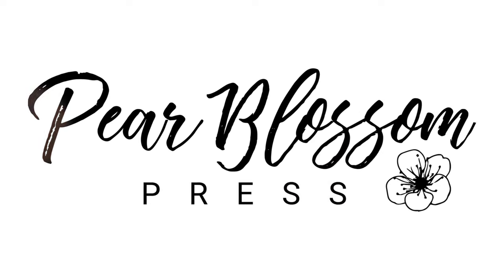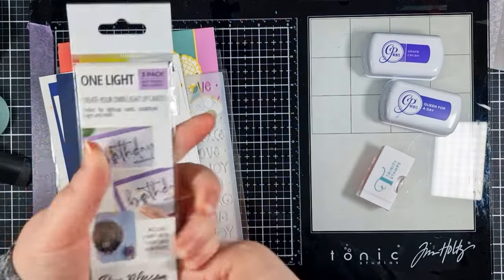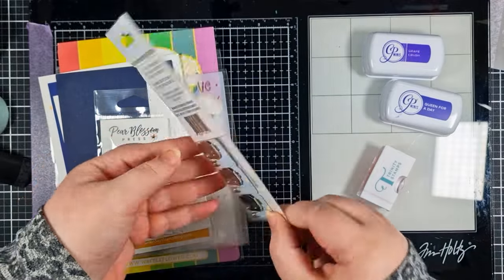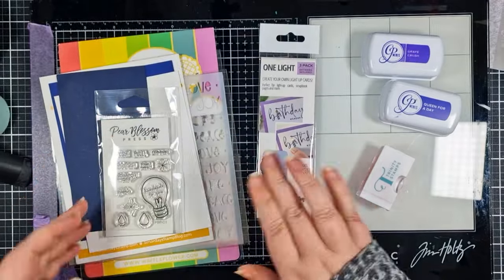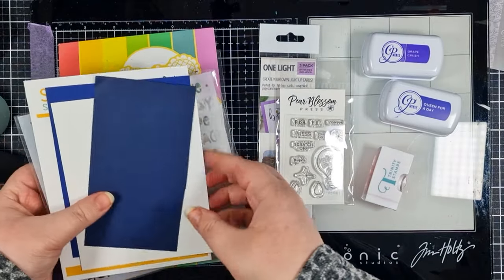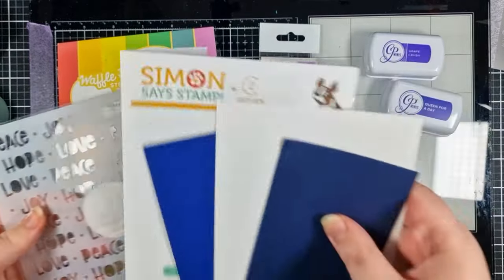Hey crafty people, it's Tasha here with my first video for Pear Blossom Press. I don't know about you but I am deep into Christmas card creating and this video is no exception. These are the products that I'll be using today but I'll have a supplies list down in the description box.